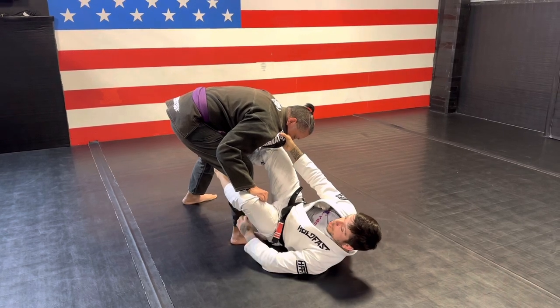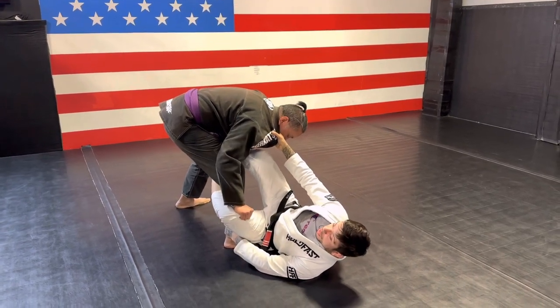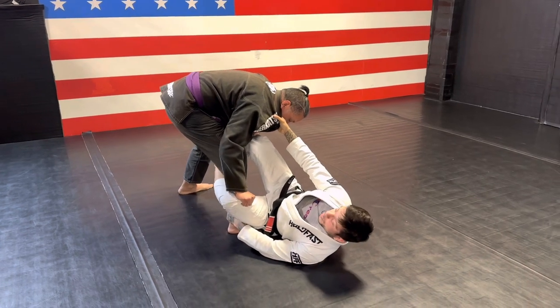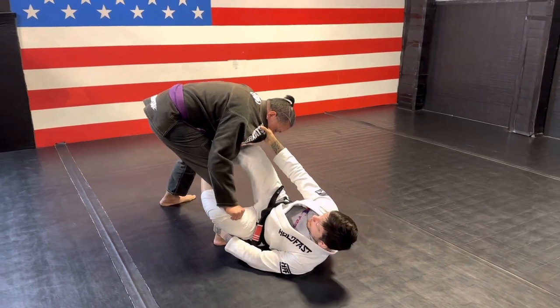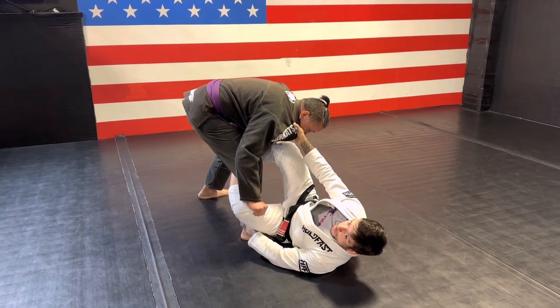I try to go there and you see he's already grabbing my pants here. That's going to prevent me from pushing my leg all the way up there. So I'm going to keep my De La Riva here for now. What I'm going to do today in this position is a very simple finish.